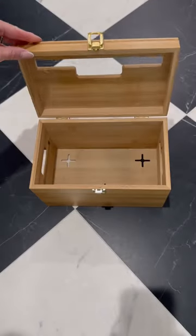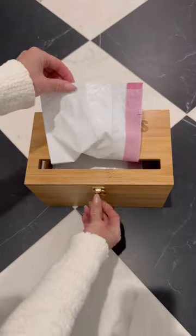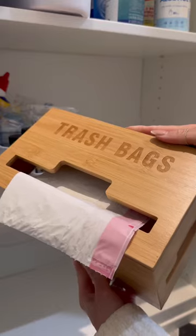Replace large trash bag boxes with this small compact bamboo organizer. It works on small to large trash bags and can be wall mounted.